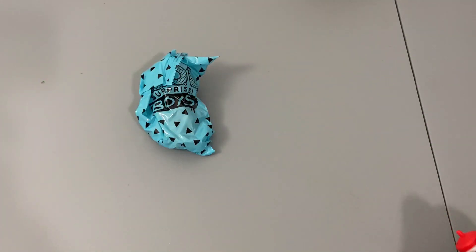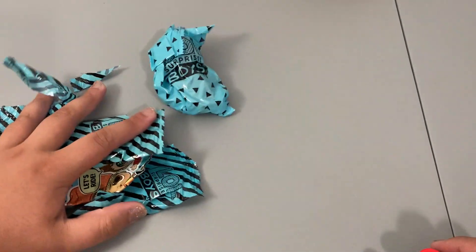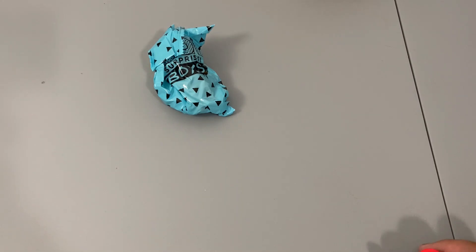I actually just opened everything and I thought I was filming, but I absolutely wasn't. So I literally just took everything out of the blind bags, and since I wasn't filming that's not something you can redo — so now I'm just going to have to show you each thing outside of it.